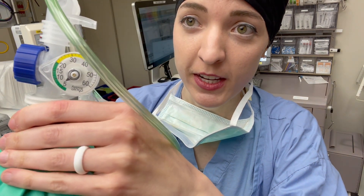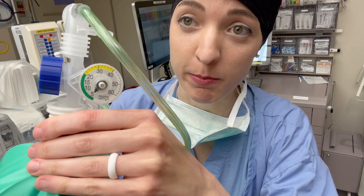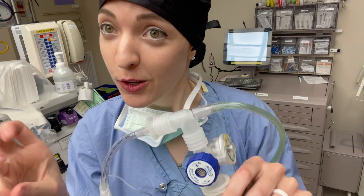Now as I'm ventilating, it's not going down quite as far, so I'm able to give my patient some PEEP by closing off this valve — and by closing off I mean turning it more towards the plus side.